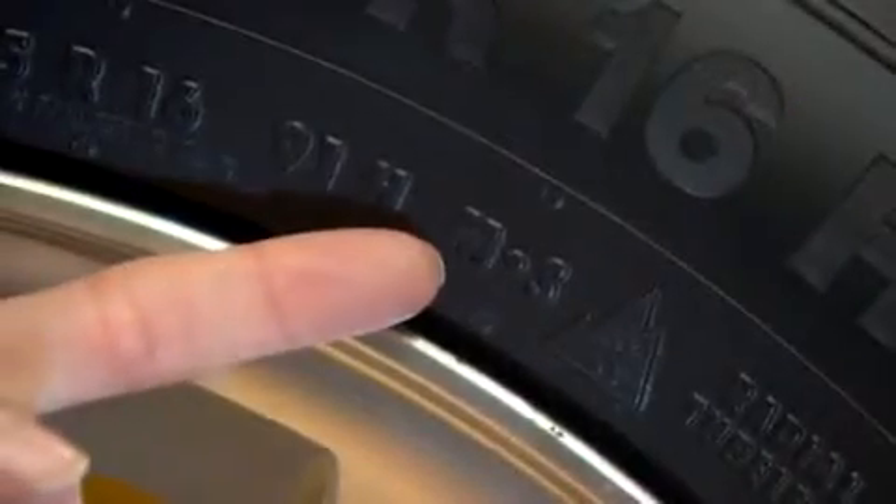M and S stand for mud and snow. Legislators prescribe this mark for winter tyres.